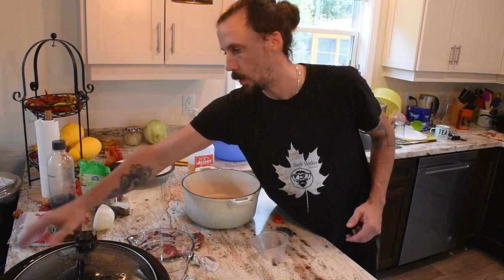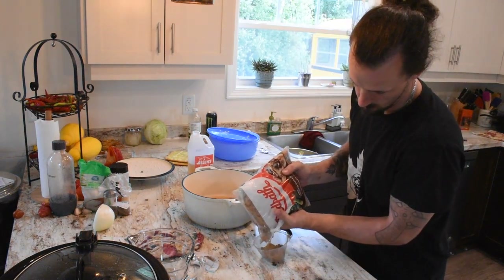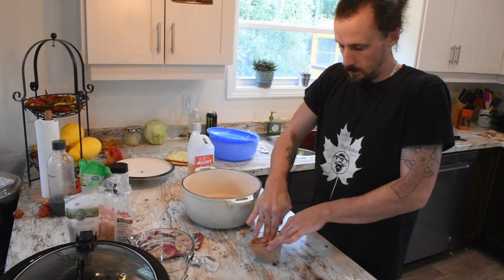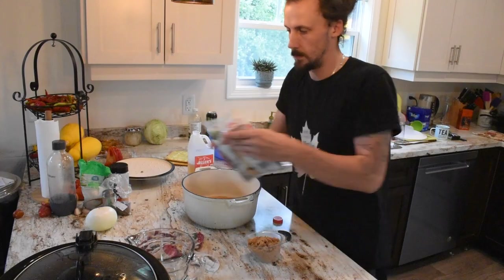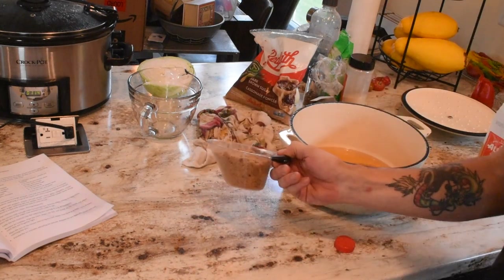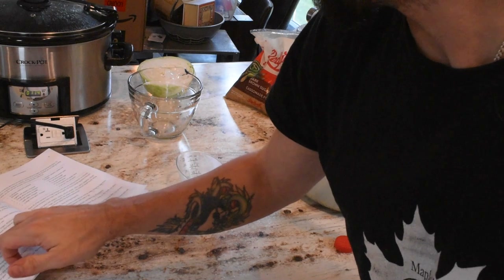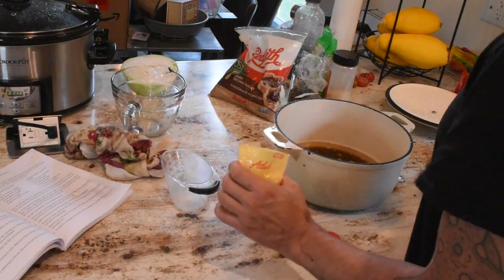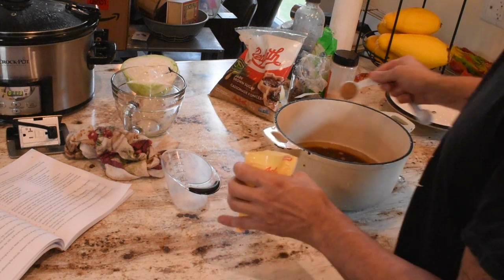We're going to be doing one cup of packed brown sugar. Almost there, a little bit more. Alright, there's our one cup of packed brown sugar in there. Mustard seed — one tablespoon of mustard seed. We'll get that in there. There we go.